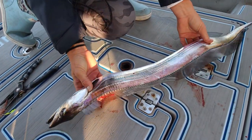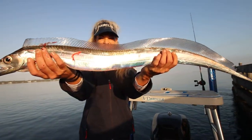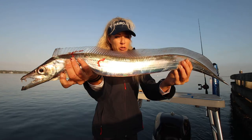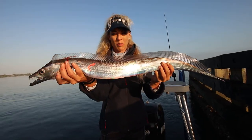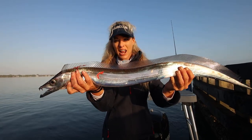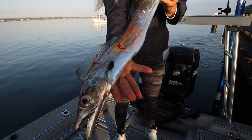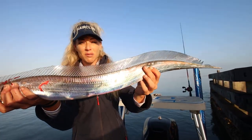Look at that dorsal fin — just look at that creature. It's a wild creature. Ribbon fish are usually found offshore, so you occasionally get them inshore when you're fishing this time of year. I haven't caught one in about five years, but they're glorious, shiny, pretty fish. It's just so cool. They're also an awesome kingfish bait.